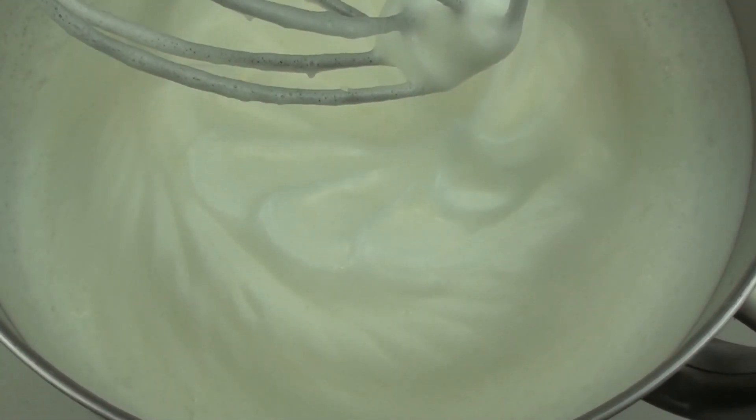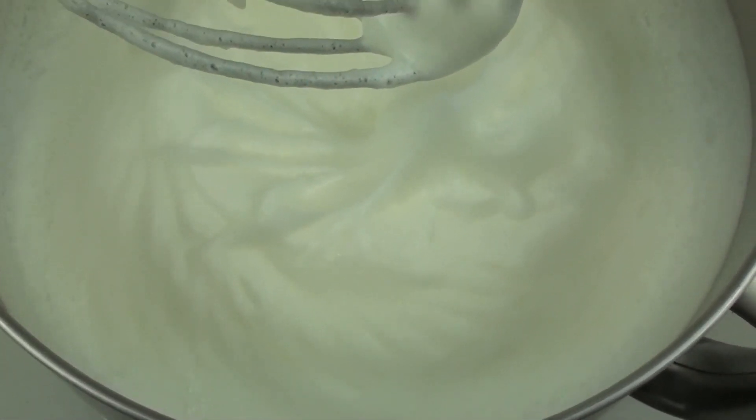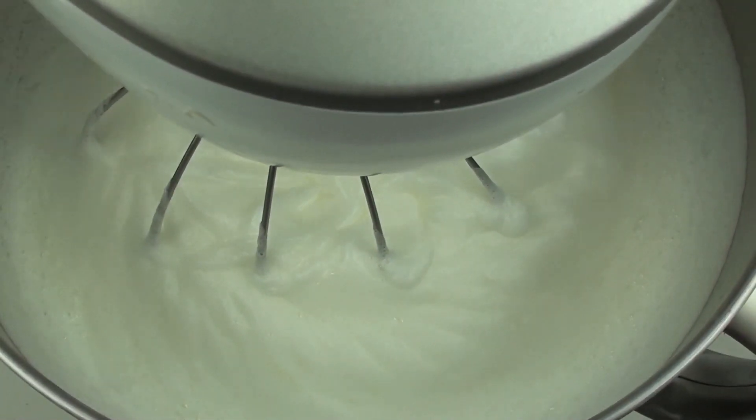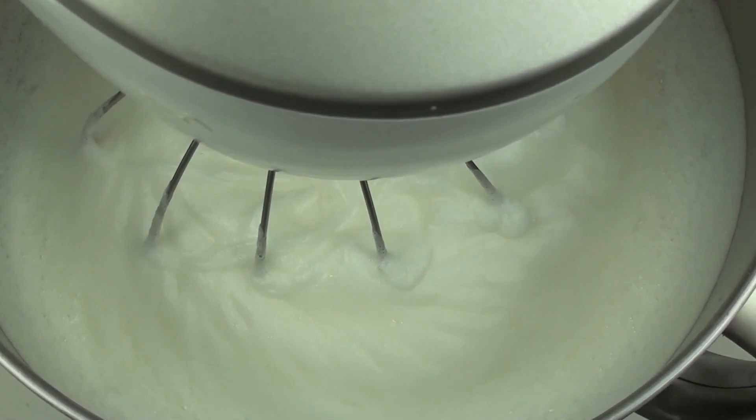We are now at that soft peak stage — when you pull off the whisk you can see how it creates that peak. At this stage we are going to continue beating, and I have one and a half cups of superfine or caster sugar. We are going to add a little bit in at a time while it is beating, just until it is all added and completely incorporated.